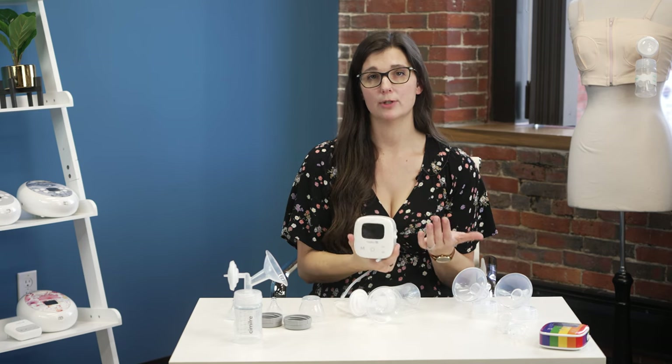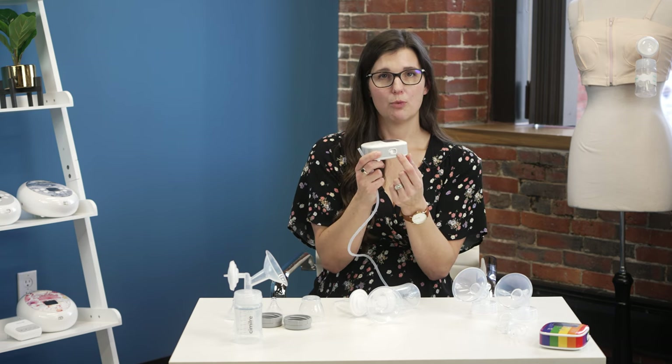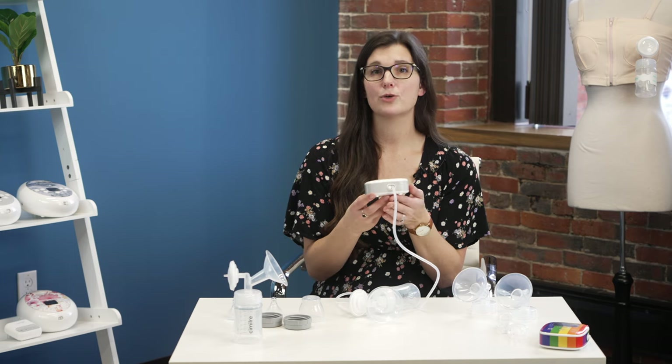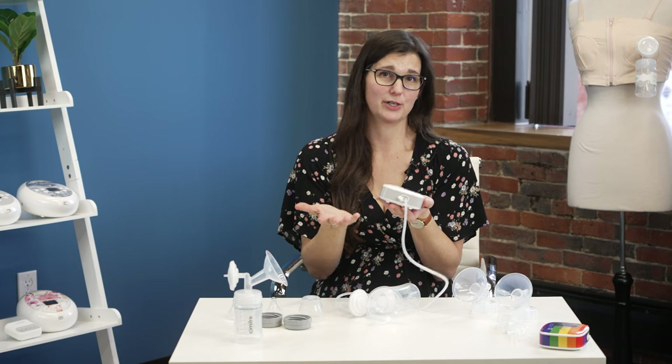The tubing has no adapter on the end and connects to the side of your pump motor. The Simlory P1 offers single or double pumping. On the side of the pump there are two ports. For single pumping, only put one tubing in and assemble one collection kit on your preferred side. For double pumping, take the small silicone cap off the second port — if you ever lose it, call Simlory and they'll help you replace it — put both sets of tubing and both collection kits on, and pump both breasts at the same time. Important: if single pumping, make sure that cap is plugged in, or it will pull in air and you won't have suction on the side you're trying to pump on.